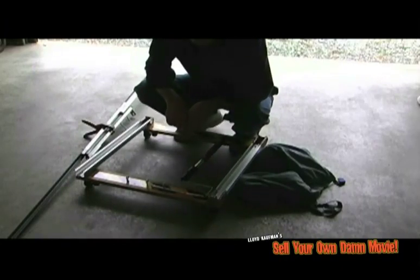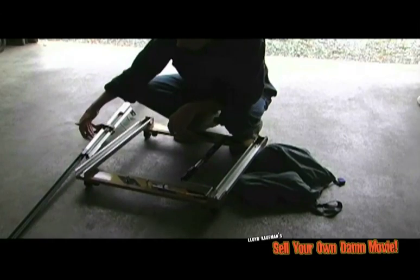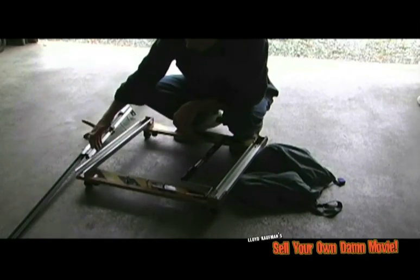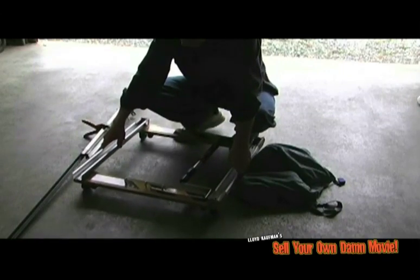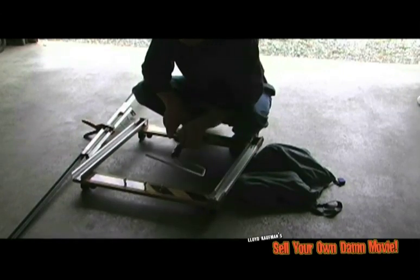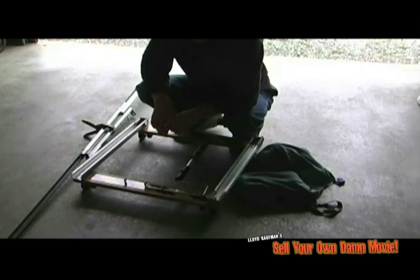What we have here is my dolly system — a six-foot section that sets up in about two minutes. It consists of a couple of pieces of angle iron, some aluminum, a special mount I made to put the tripod on, something to pull it with, and a couple of sandbags.